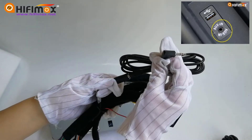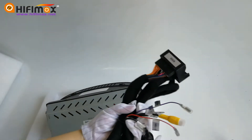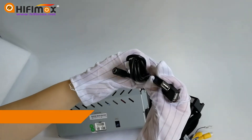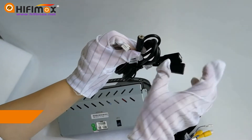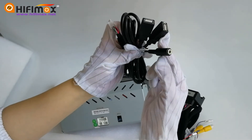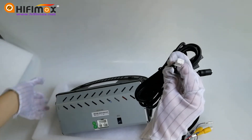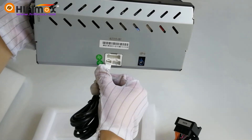Normally the AUX jack is in the central console. Now let's go to the USB cable — we have two ports for the pen drive or thumb drive. This is the microphone; you can order an external microphone from us, it's optional. Connect this one to the back of the Android screen, the left one.